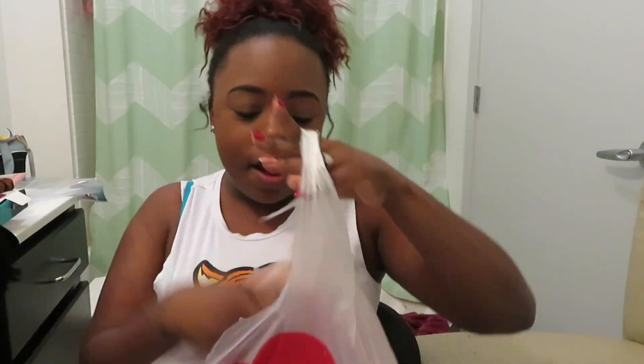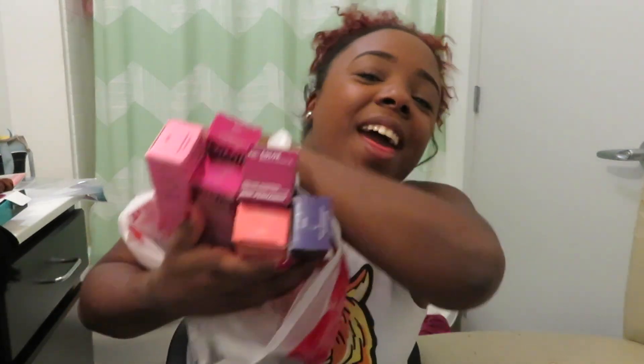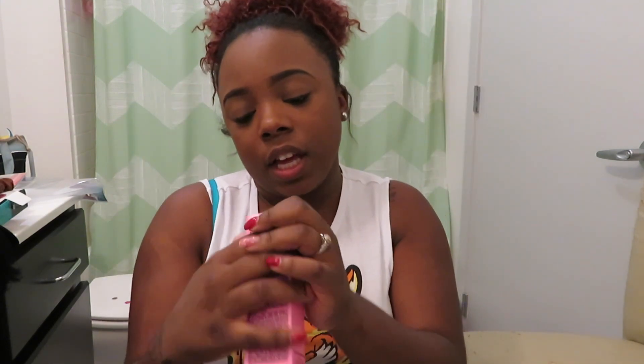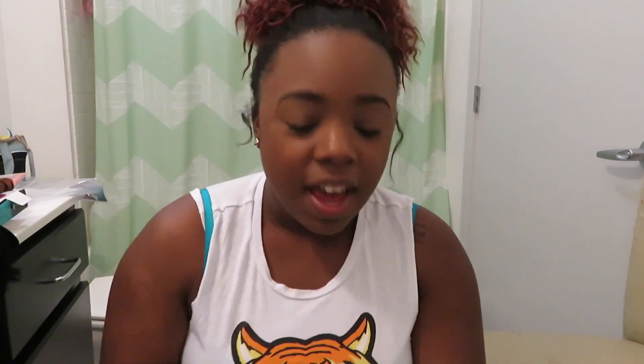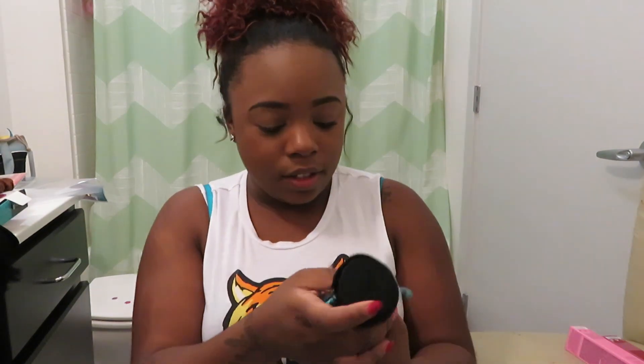Then I got a whole bunch of hair colors for the U-part wig I'm making — look at these colors! These are all Ion Color Brilliance, and this one is in the color Flamingo. I cannot wait to make this wig. I'm going to be using my swan hair from my Amazon vendor and dyeing it, so this will be a real test. I'll let y'all know how it really holds up. I got two of these.